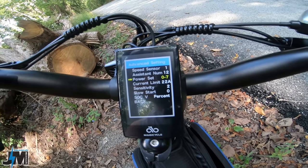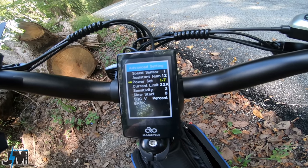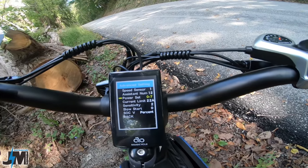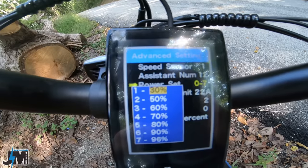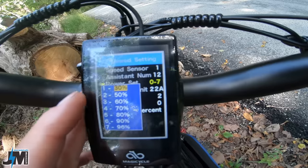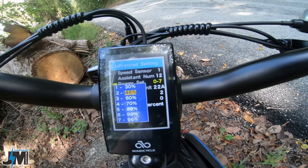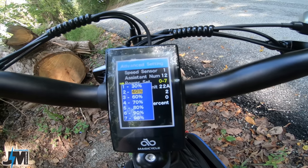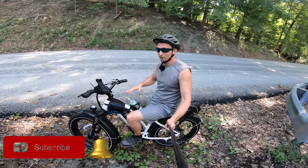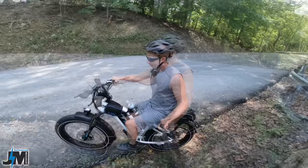In advanced settings, the bike is set at zero to seven PAS levels, but you can change it from zero to three all the way up to zero to nine — so you can have many different levels. We're going to leave it on zero to seven for now since that's how it came factory. You can also go in and change the speed percentage of each pedal assist level. I already bumped level one down to 30 and level two down to 40 from 50 since they seemed a little too fast — and that's what's really nice, you can adjust this to fit your needs.